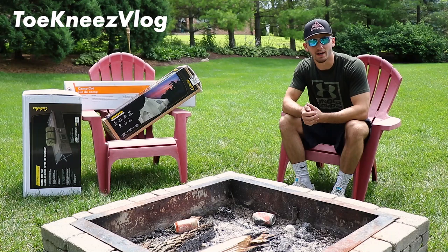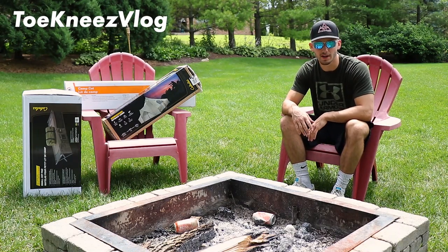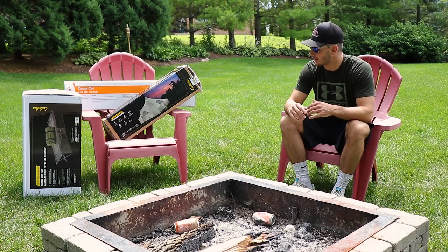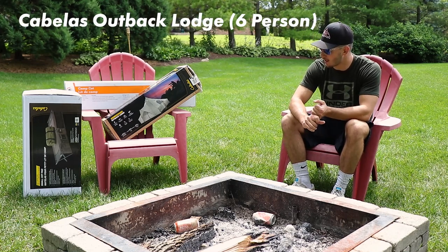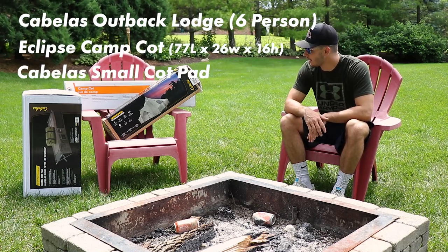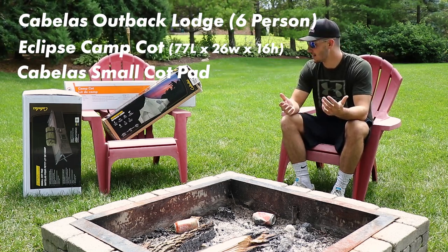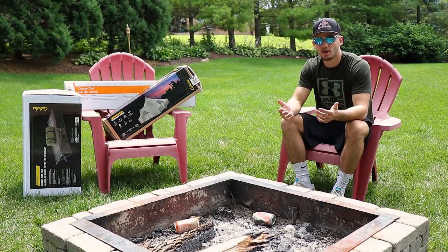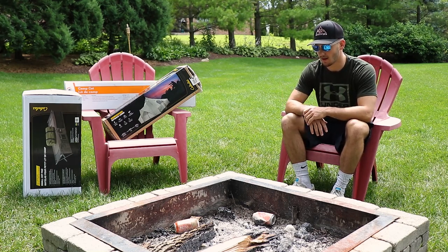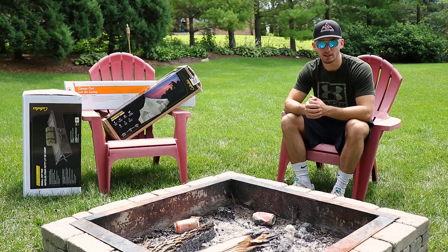What is going on everybody, you are watching another episode of Tony's vlog. In today's video we're going to be doing something a little bit different — I'm actually going to be doing a tent setup and review of these products. I got the Cabela's Outback Lodge 10x10 tent, the Bass Pro Eclipse cot, and a small cot pad. I'm actually going on a camping trip in a few weeks with some buddies out to Yellowstone, so I had to get some products. Hopefully you guys like this one and the more that are to come.